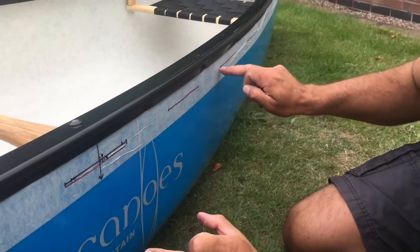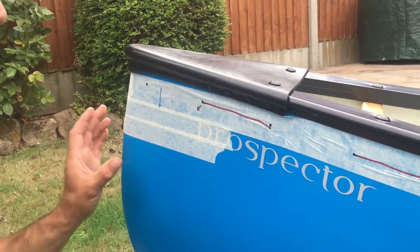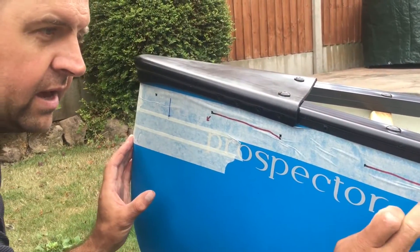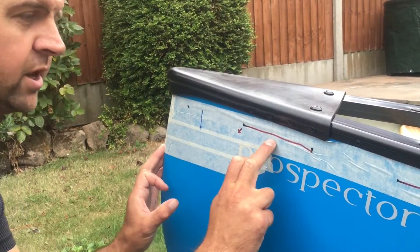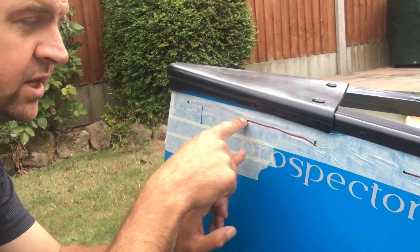So the pattern is: inside, outside, inside, outside — and so forth all the way down the boat. Carrying on: outside, inside, outside. And then it goes in at this point here — that's where the lacing goes in.